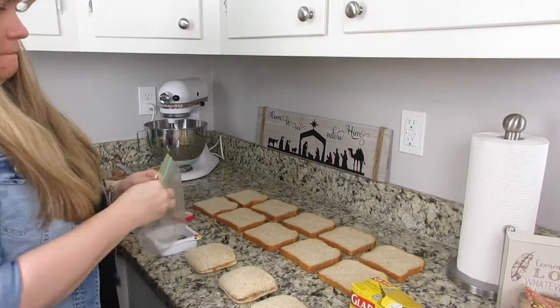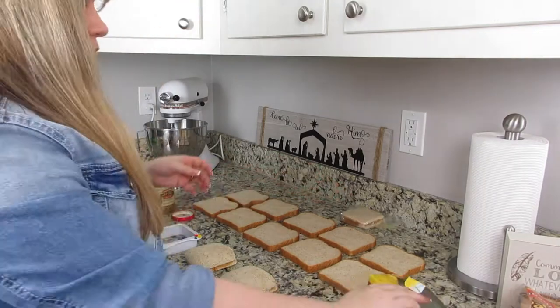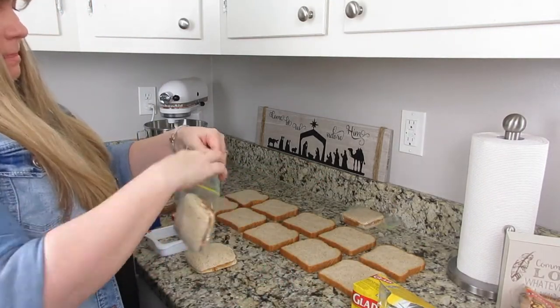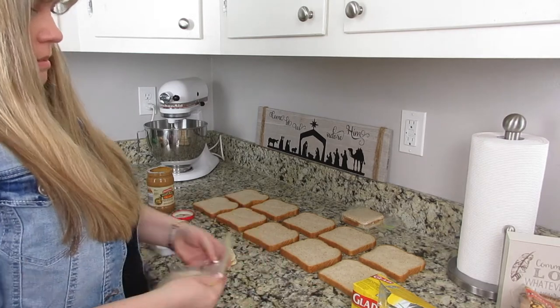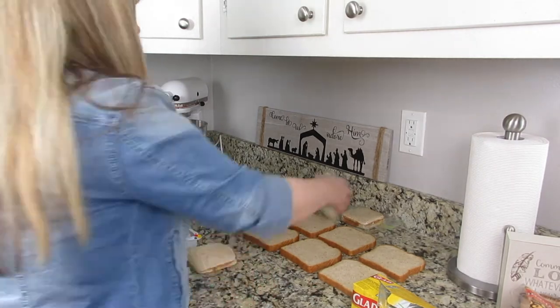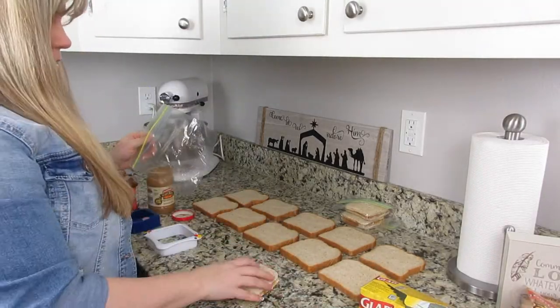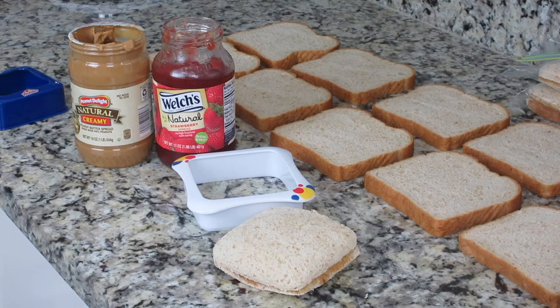We actually just got back from a weekend getaway and mama did not want to cook tonight, so I said why don't you take one of those out. He took a peanut butter and jelly sandwich out and had some fruit with it for dinner, and he said it was really good — it froze really well and it didn't take very long to thaw.